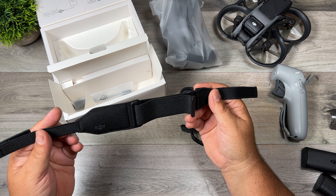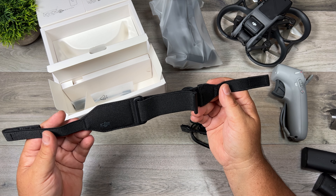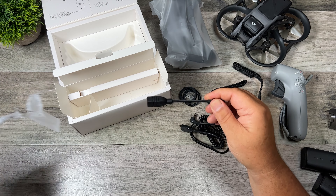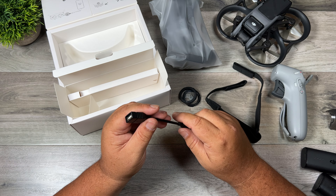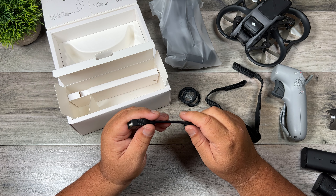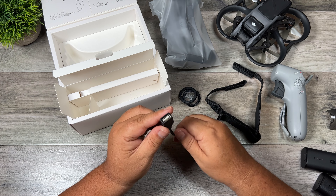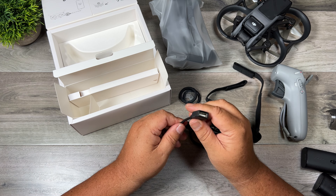Now here we have the new strap for the new Goggles and as you can see it's just a single strap instead of the one with a strap at the top as well — I actually like that style better. And lastly here we have that connector that allows us to connect to an iPhone. If you have an Android device you can just use USB-C to USB-C, but if you have an iPhone with a lightning connector you will need this adapter — USB-C to USB-A — and then you can use any iPhone cable you currently have.